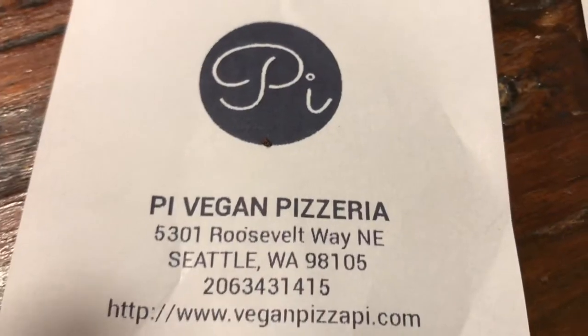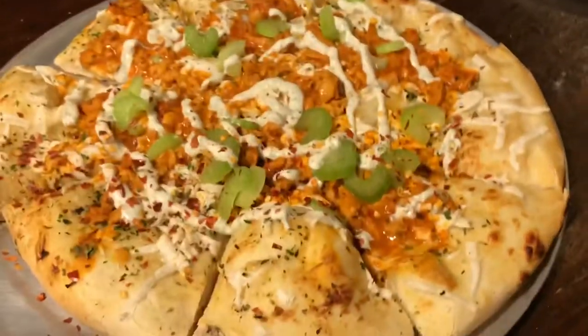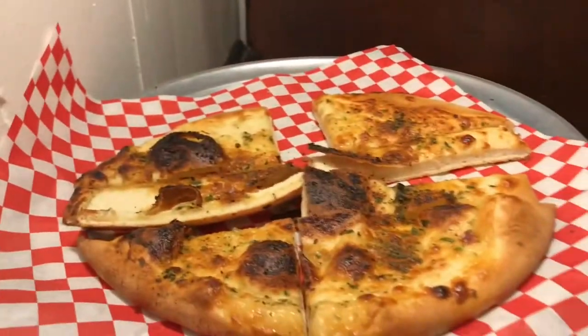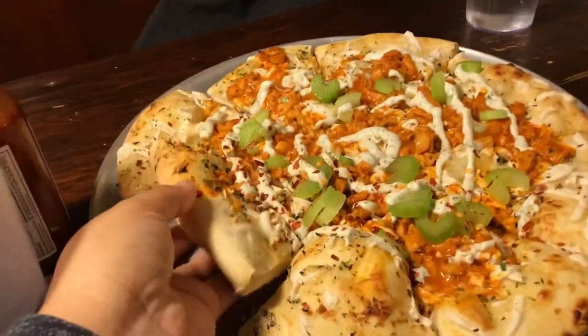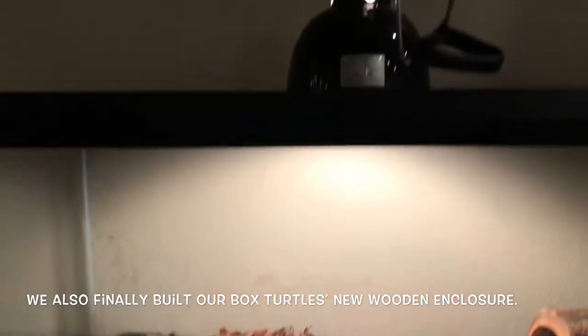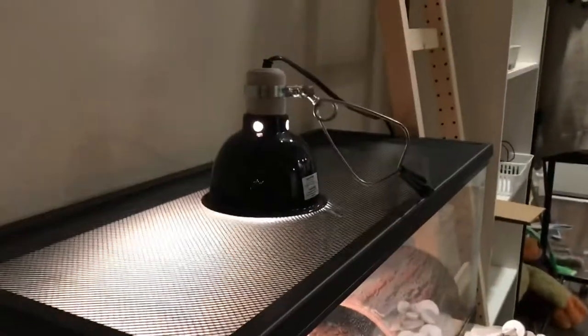We just came to Pie Vegan Peteria's new location and we got some buffalo chicken pizza pie with a saucy sampler appetizer. So exciting — it looks so delicious!